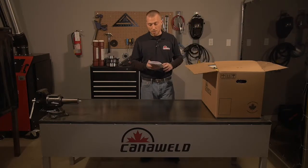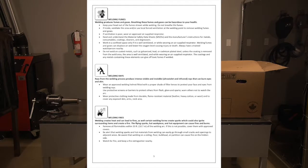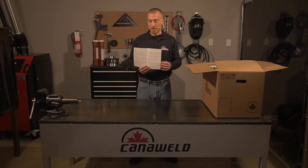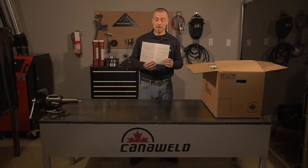The first thing you're going to want to do is take out your owner's manual and flip it to the safety section. You do not want to skip this. It's full of lots of helpful tips to make sure that you protect yourself, protect the people around you, and protect property around you from fire, from welding fumes, and from the light. So please don't skip out on this.